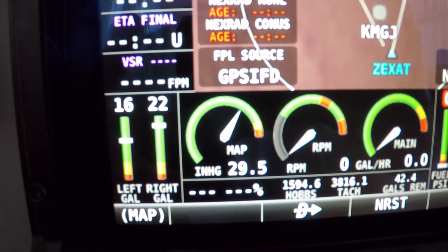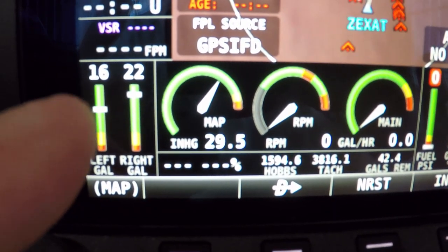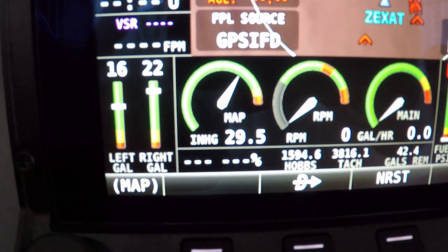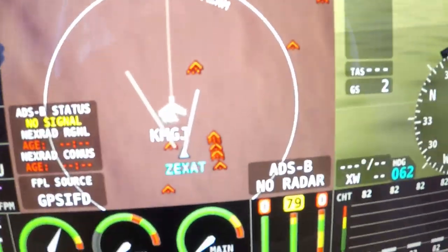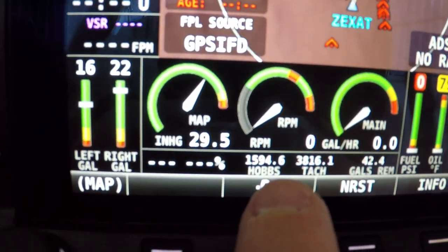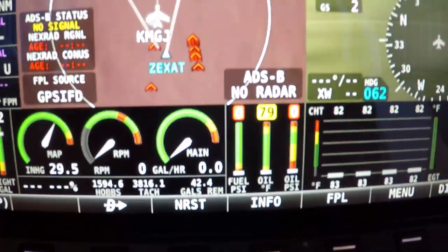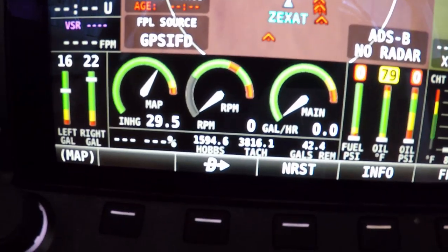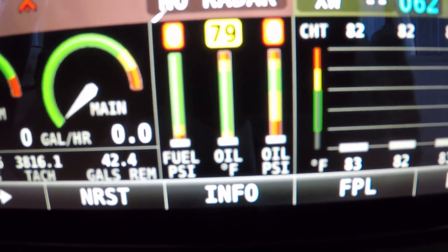They had a hard time calibrating the fuel gauges, had to do a couple different things. And of course you have your manifold inches, RPMs, hours per — gallons per hour. You have fuel pressure, oil pressure, and oil temperature.